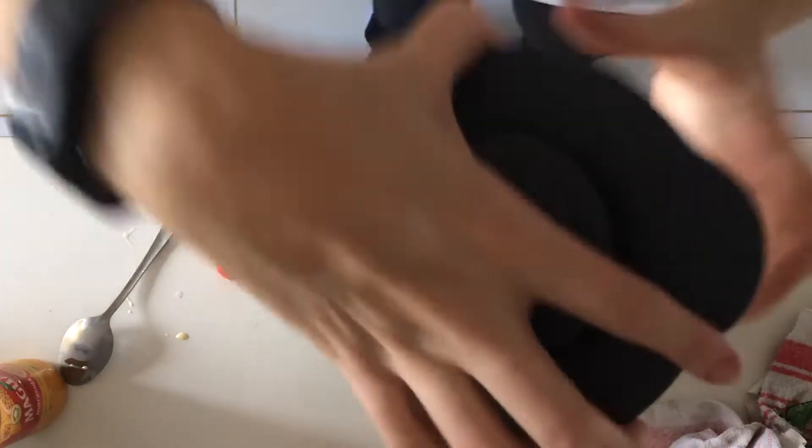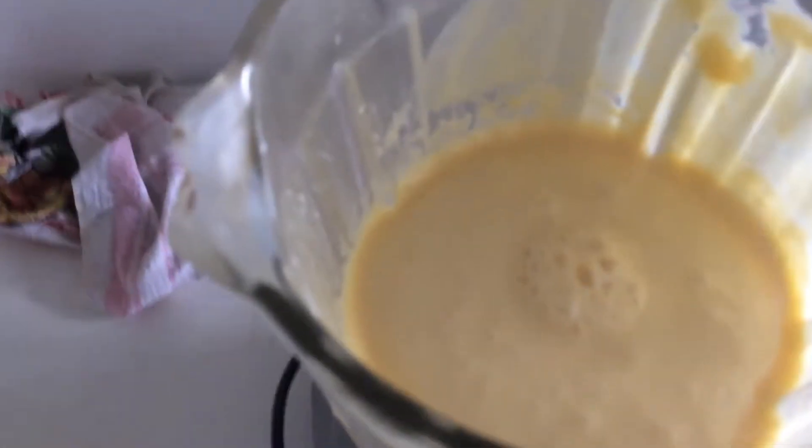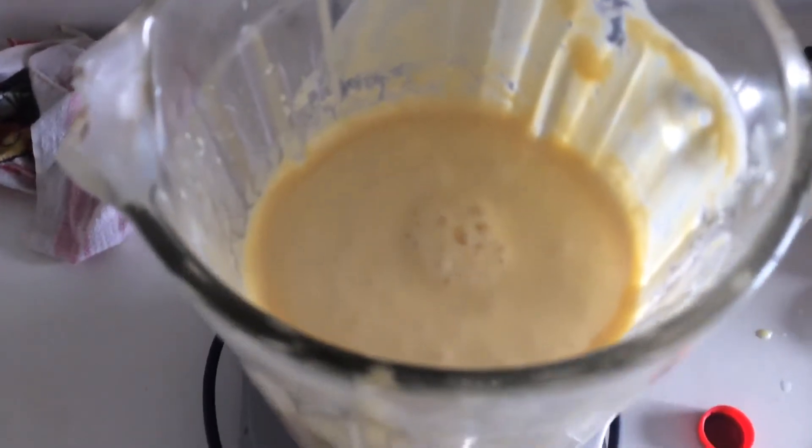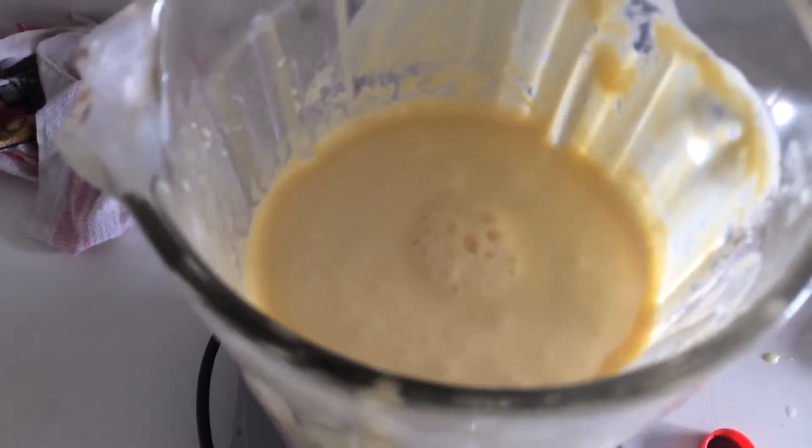Okay then you put the lid on the blender and blend it all together. Then you just pour it into where you want to serve and put it in the fridge.